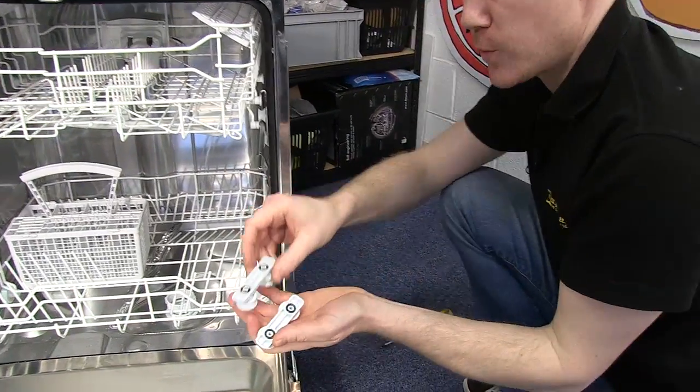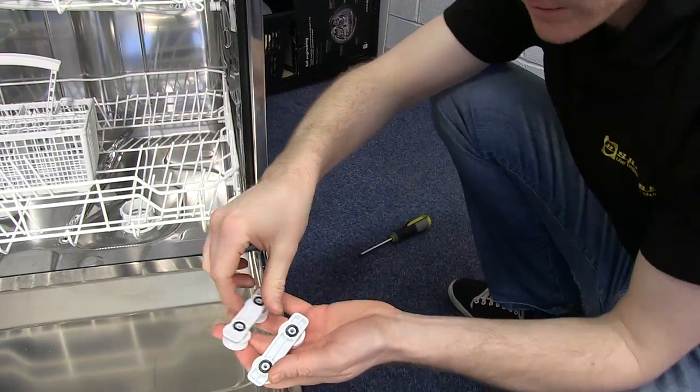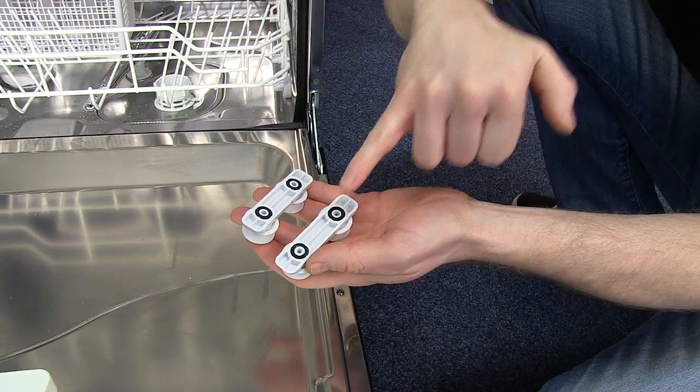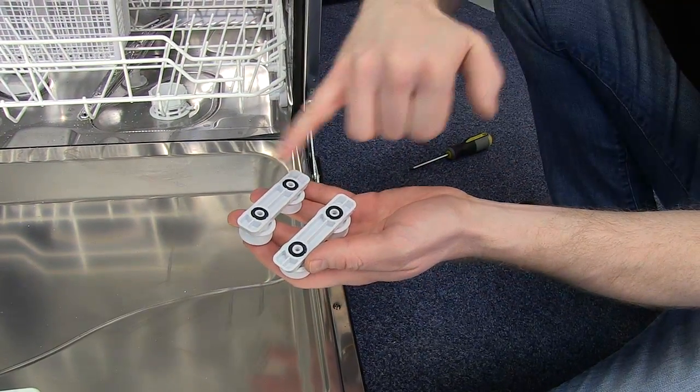You can then grab your new one and simply screw it in. It's worth noting that if your new rail support wheels do not come with the seals, you'll have to transfer them from the old rail support wheels to the new one.